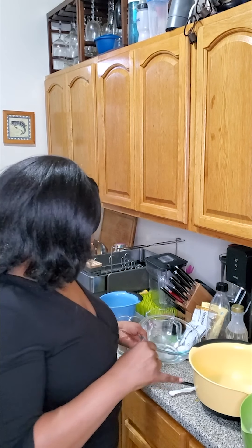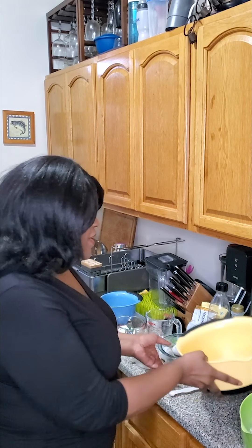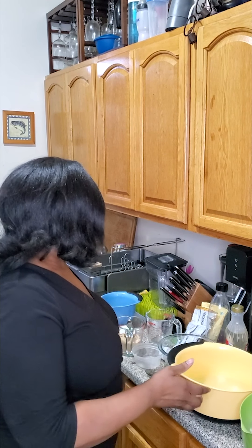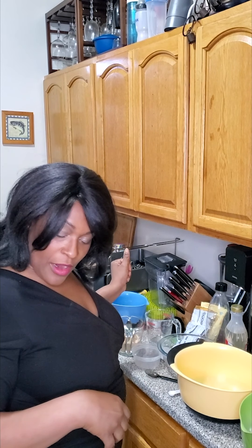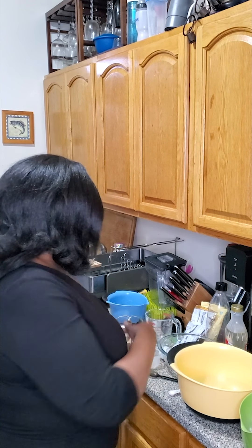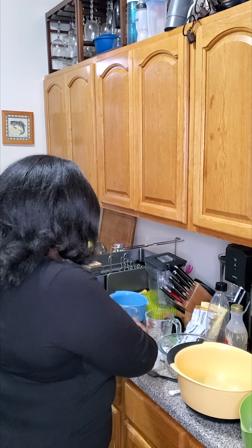Next we're going to combine our wet ingredients. Instead of creaming the butter, we are using melted butter — melted in the microwave because it's very easy. This is a stick and a half of butter. Also, this is salted butter because we're in a quarantine and that's what they had at the store. Usually I use unsalted butter, but instead I'm just not going to add any salt.